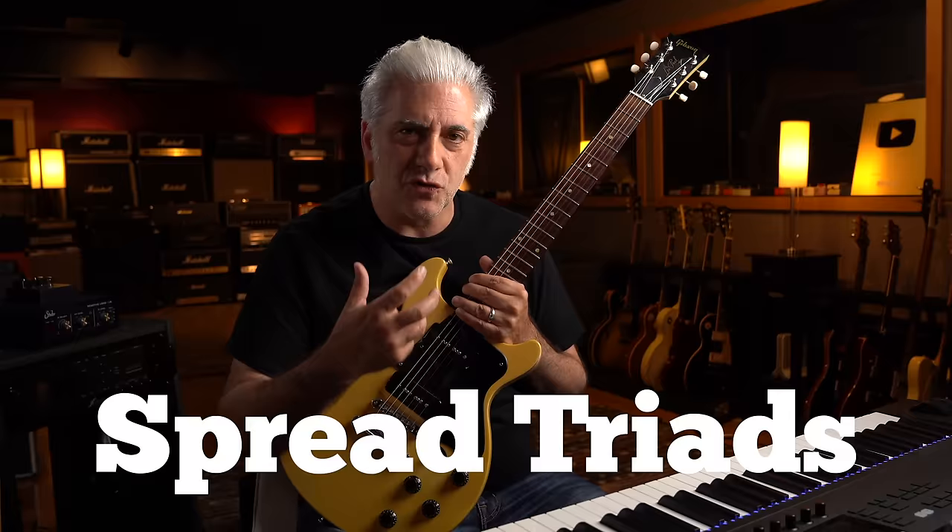You know how people think that Pat Metheny and Eric Johnson are really melodic guitar players? Well, that's because they are. But one thing that they have in common, as you hear me harp about all the time, are spread triads. This is actually one of the things that Joe Bonamassa, who is very influenced by Eric Johnson, actually doesn't use in his playing.